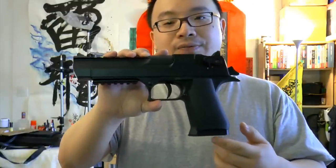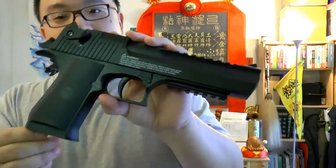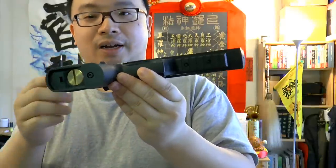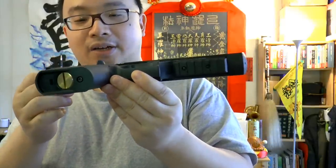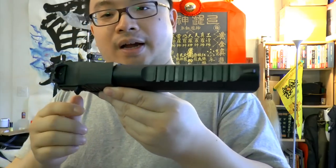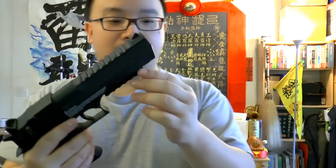The Beretta PX4 Storm is marketed as a BB and pellet shooting gun, but after my own test shooting a lot of BBs through it, I actually did screw up the rifling and the gun started to get very inaccurate. So just stick to pellets.